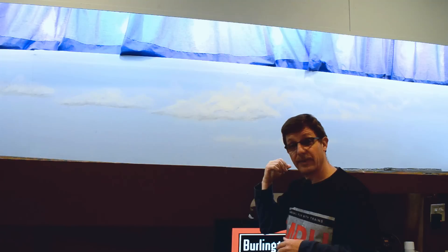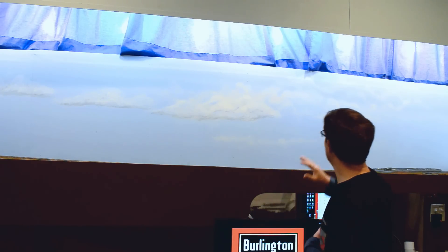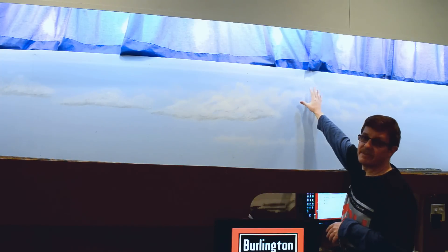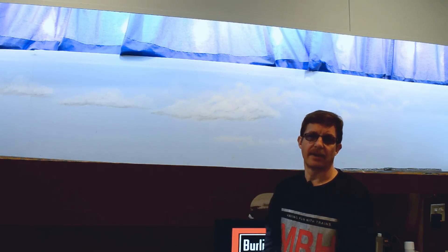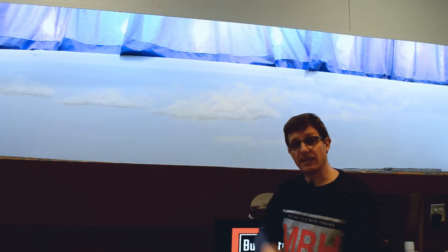I'm going to show you how I painted these clouds so you can learn from it. It's really important — and I'll reiterate this — to keep it very light. You're using a very light amount of rattle can paint. You'll get some bright spots here and there, but that's fine. The goal is to keep the paint nice and light so it stays subtle. Let's go take a look at how you paint clouds.